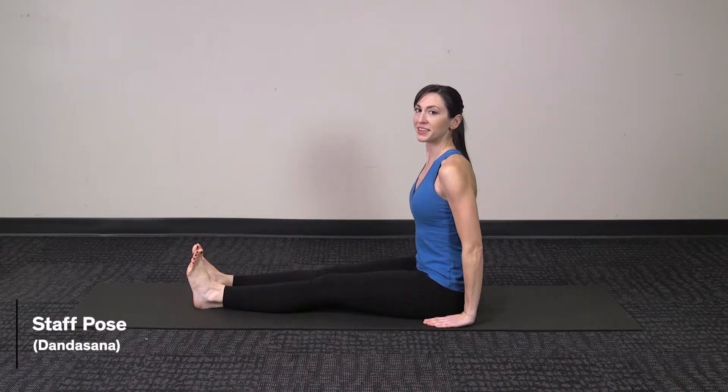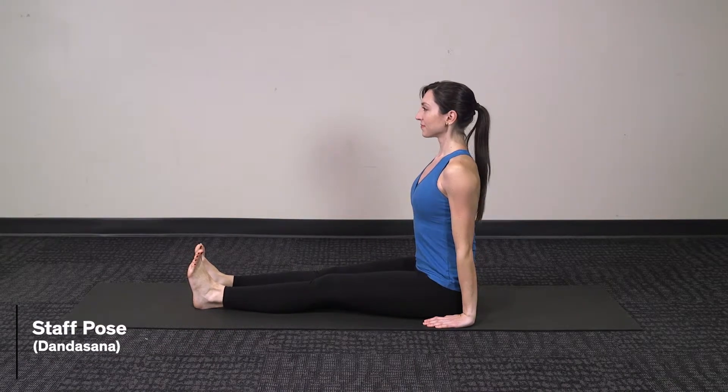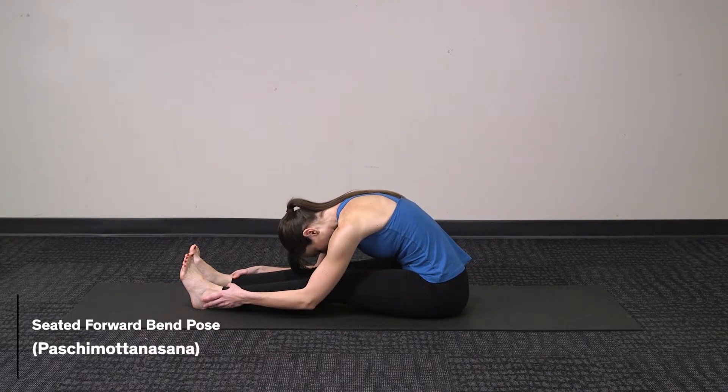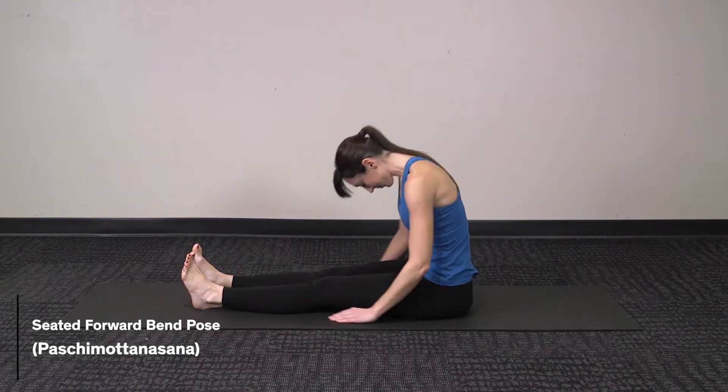To begin, prepare in staff pose, take a nice deep inhale, extending the spine, then exhale to curve forward over the legs into forward bend, inhale to come back up.